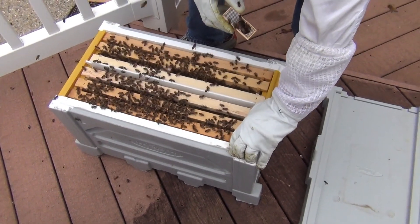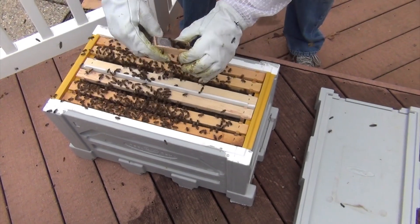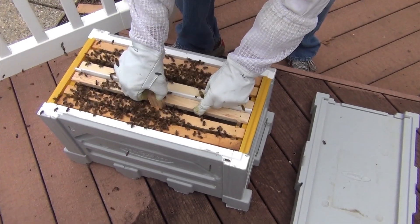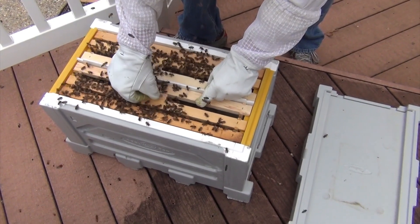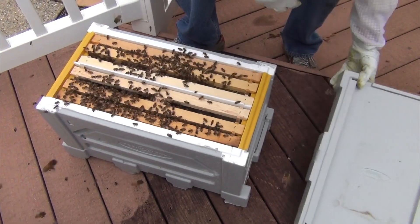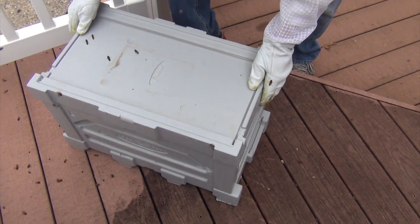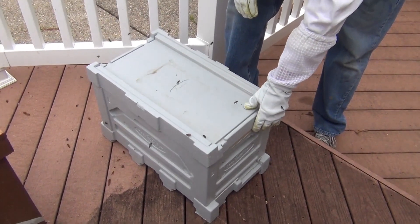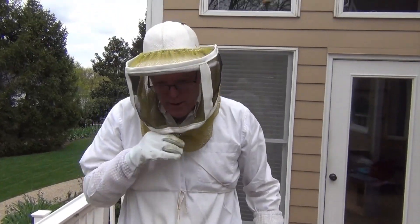Alright. These bees are letting it be known they're not happy about being disturbed. So I'm going to put this up against here so they can get all the smell of the queen and see what they do with her. We'll just let them sit for four days. By then they should be a lot more calm because they have a queen now — without a queen it tends to agitate them. We'll tape the next segment in four days and see how they're doing.